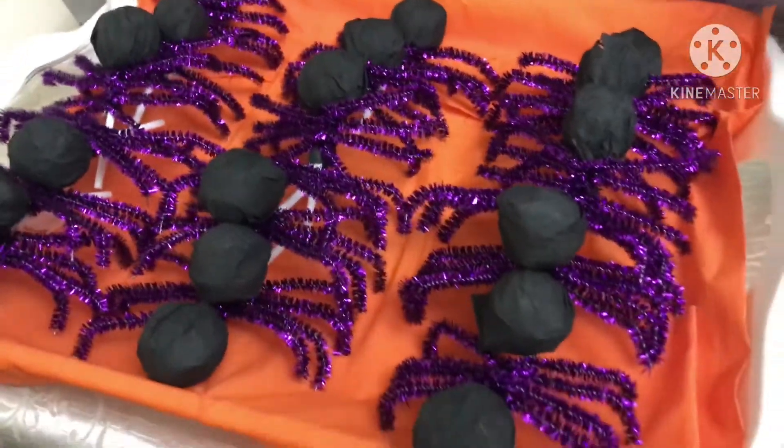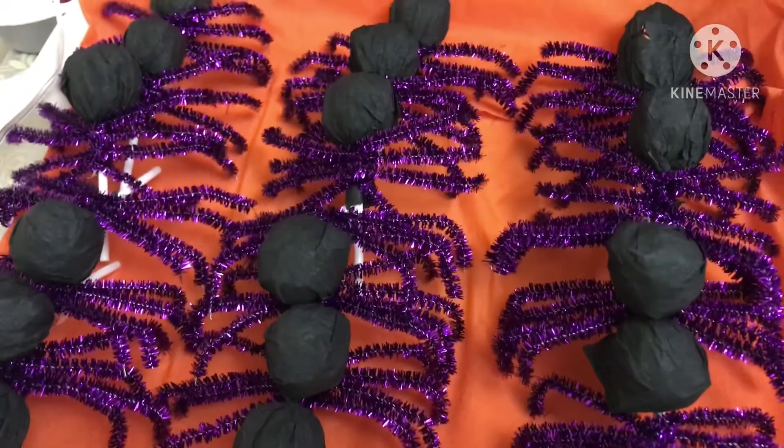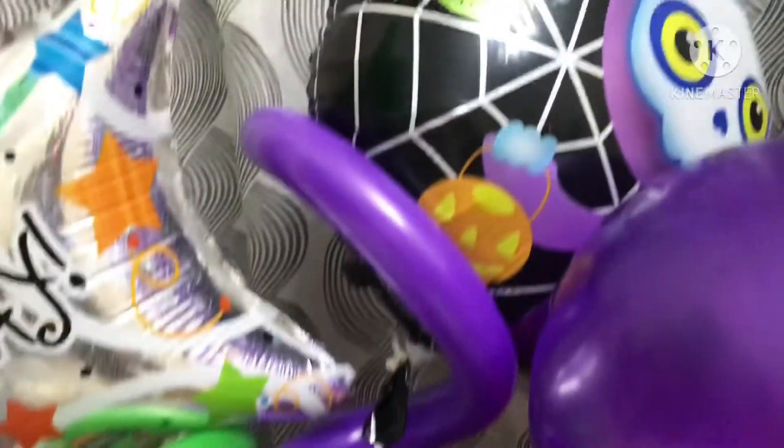I also made a spider lollipop. I just wrapped the lollipop in black paper and used some pipe cleaners, then made a little balloon for it.